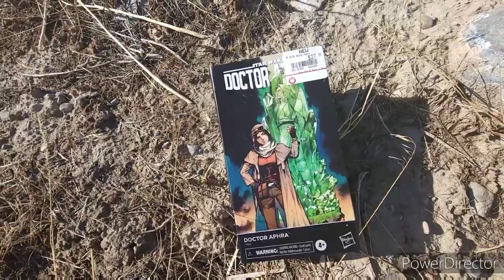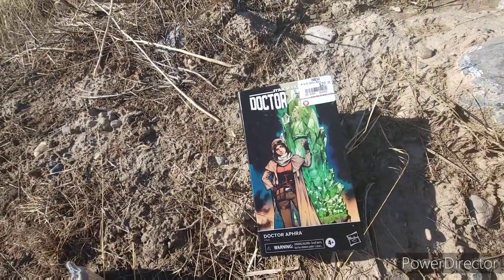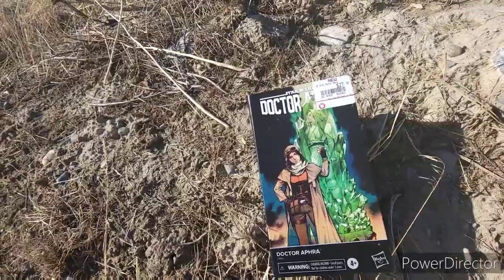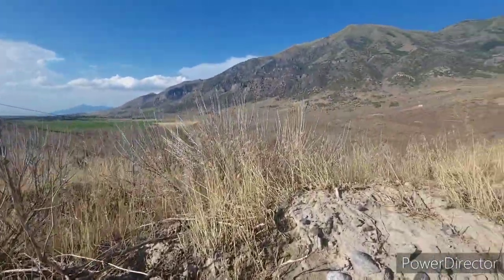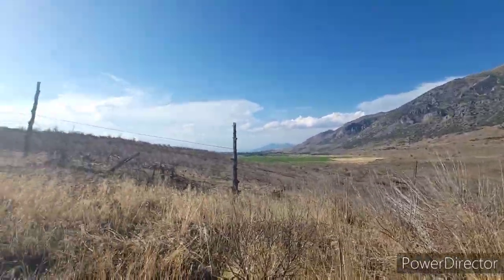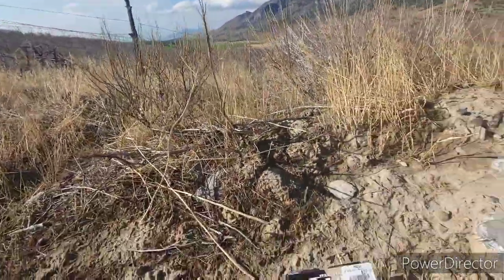Hey everybody, it's another Photo GI Joe Hero toy opening. I'm here at a gravel pit that's by my house. You can see it's a nice area to take a picture here in Utah.